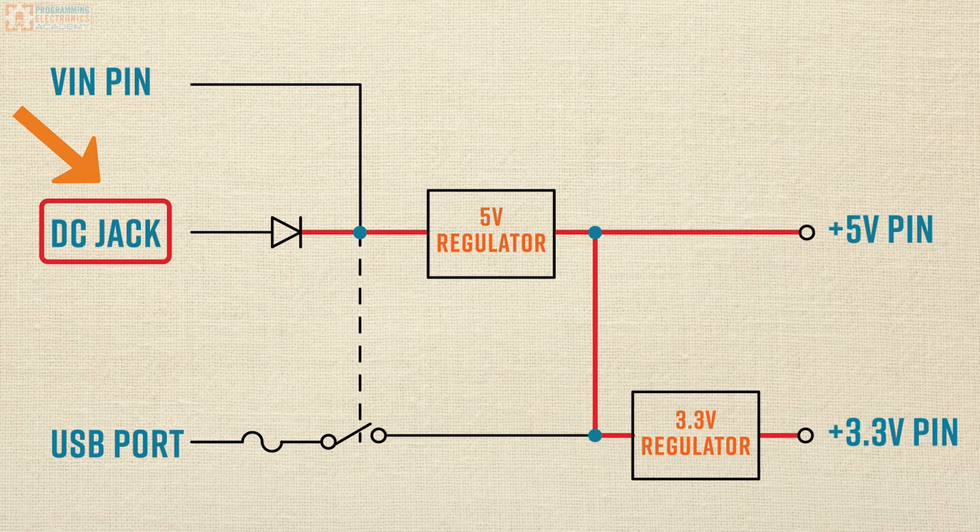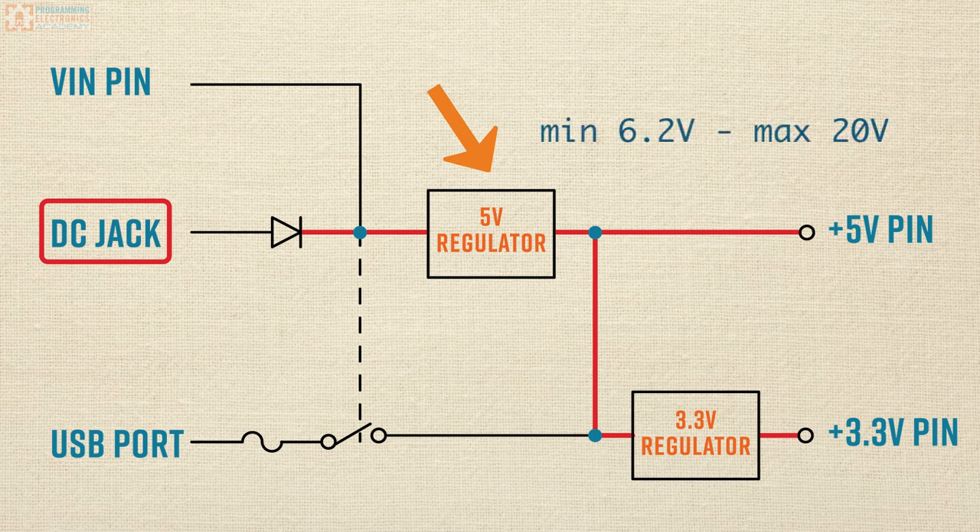Let's start our discussion talking about powering with the DC jack. Let's say you hook up a wall-wart power supply or a battery pack to that DC jack — it powers the 5-volt regulator on the board. That 5 volts is right in the range of what the microcontrollers on the Arduino board need to operate. The 5-volt regulator requires a minimum input of 6.2 volts and can take a maximum input voltage of 20 volts, so the power supply you hook up into your DC jack needs to be in that range.